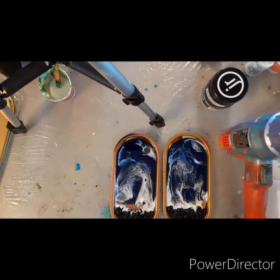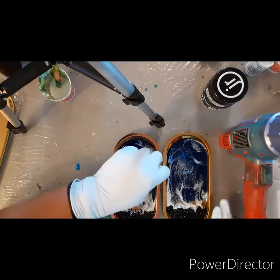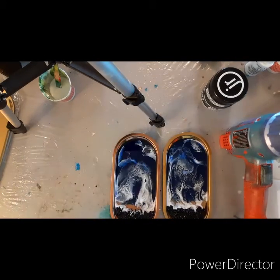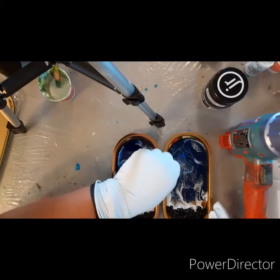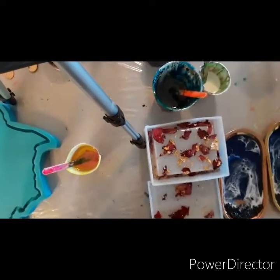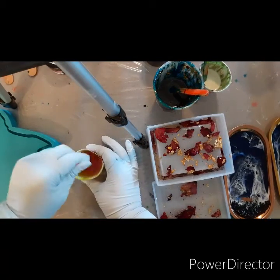Right there I'm just getting off some resin with a baby wipe. On to the next — I had some extra resin left and a nine-inch tray that I wanted to do a marbling effect on.